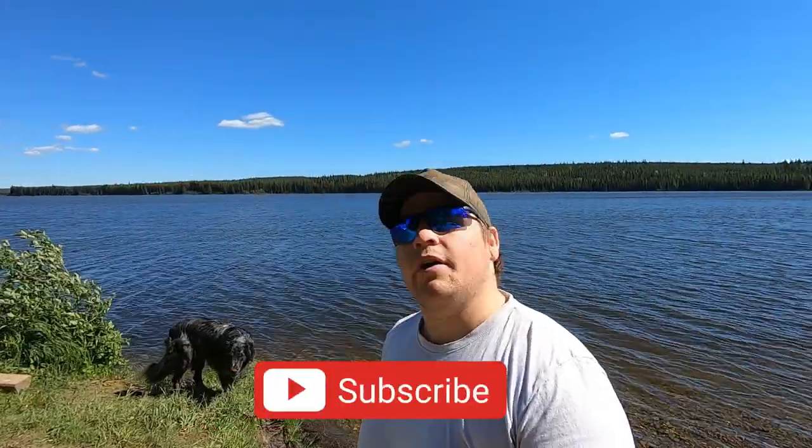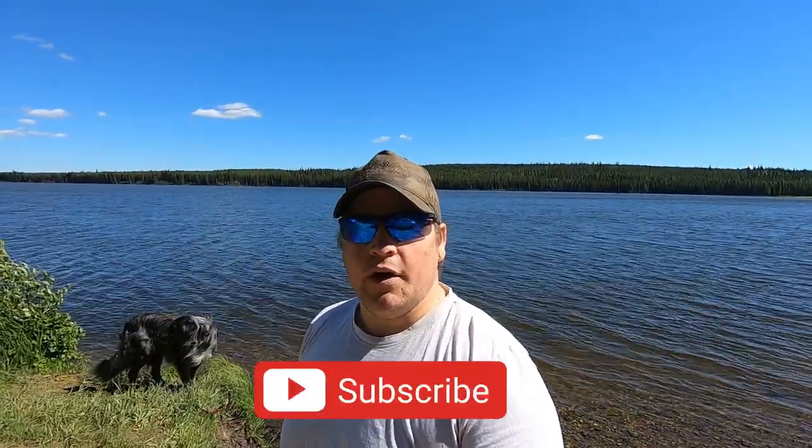Hey everyone, welcome back to Beuk Outdoors. If you're new here, my name is Sheldon Marion, and today we're out here at Bear Hole Lake. We're gonna be going after some pike, perch, possibly laying and rainbows, so we'll see if we can hook into something here. Hope you enjoy.